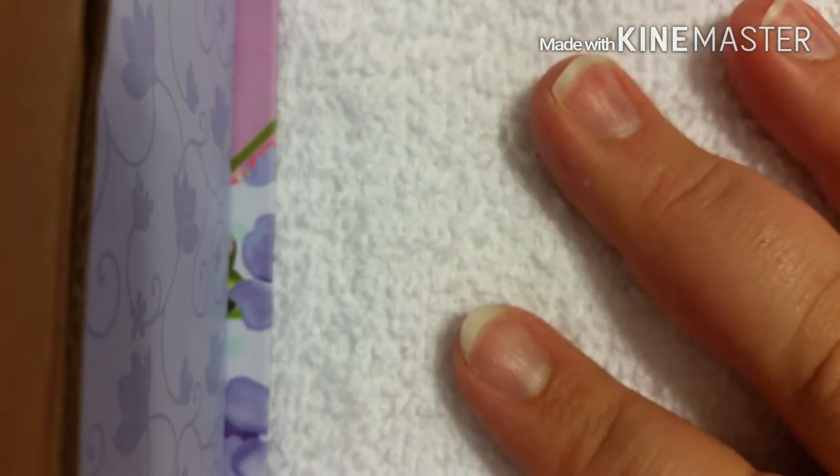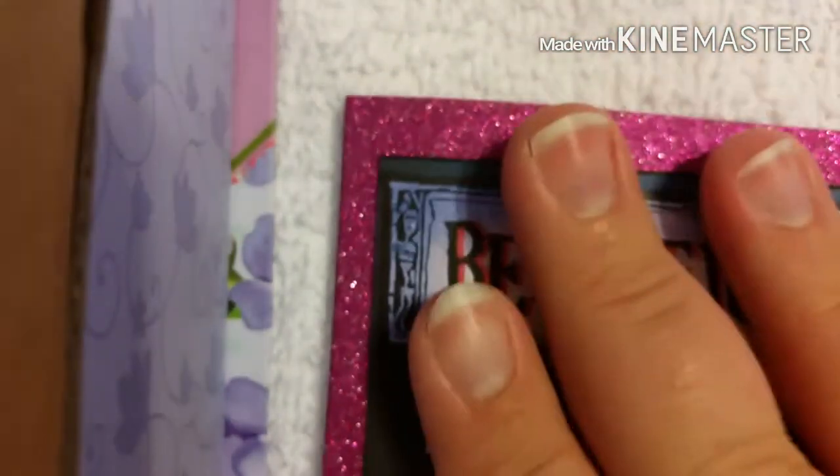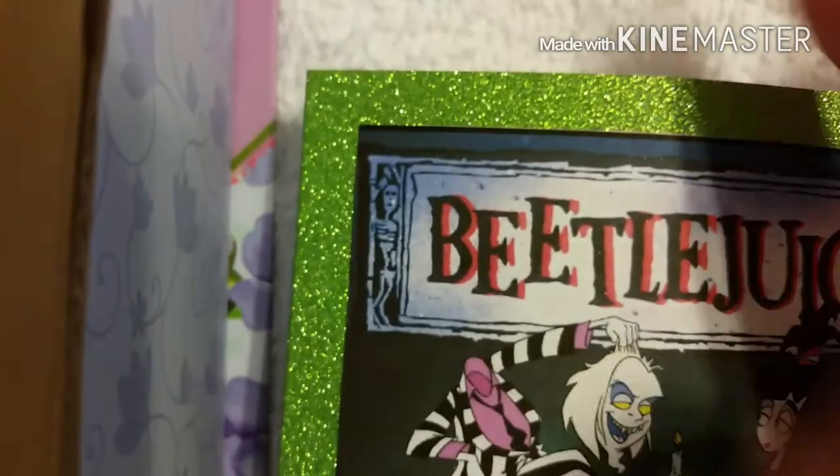I just cannot thank you guys enough for being a part of this. Thank you Deborah for your lovely swap. It either comes in this purplish pink or this awesome Beetlejuice green — so cool. Thank you so much, guys, for watching. Remember to like, share, and subscribe. If you are not subscribed to Deborah, please hop over and check her out, show her some support and love. Until next time, this has been Nail Oracle — bye bye!